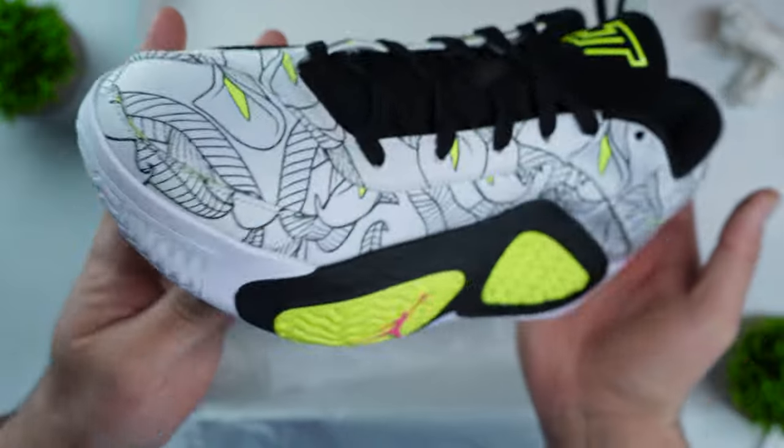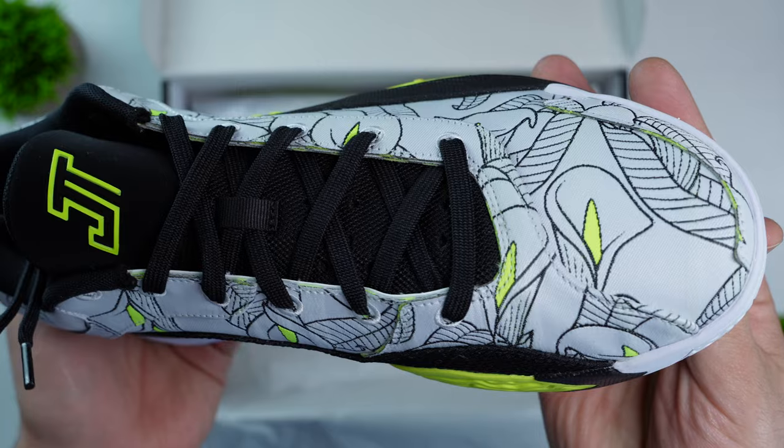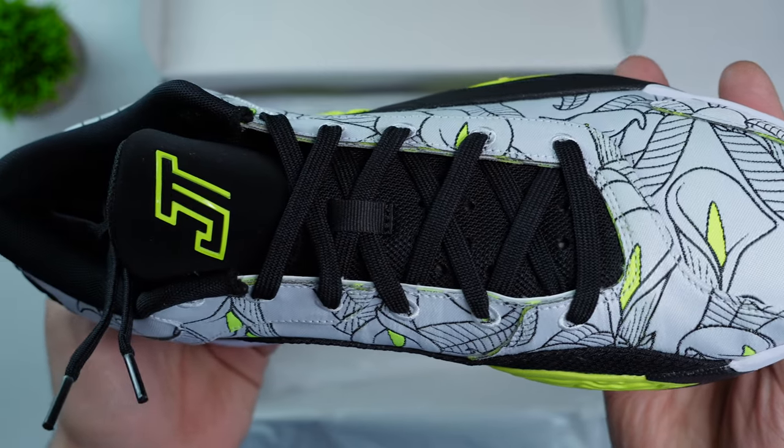Breathability was a real issue for the Tatum 2. There's no real ventilation or perforations on the shoe itself — nothing on the toe box or the medial/lateral sides, with the exception of some perforations on the tongue, though not a lot of ventilation comes through there. Everything is just kind of trapped in the shoe, your feet are going to roast, and in normal conditions it was getting pretty uncomfortable. If you're playing outdoors on a warm day it's going to get even worse.